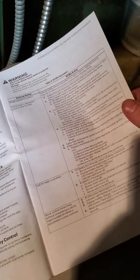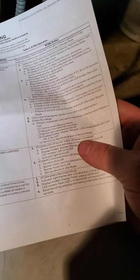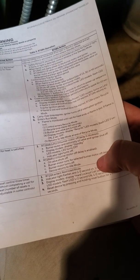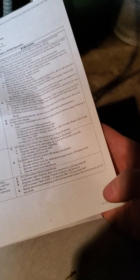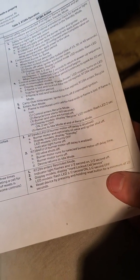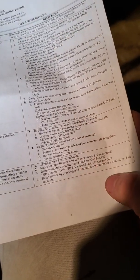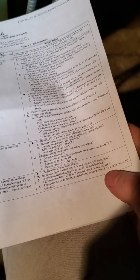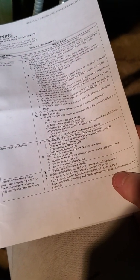Yeah, if you don't have this manual, check it out. Reset control three times after completing a call for heat - number of resets is non-adjustable in some controls. Reset device by pressing and holding the reset button for a minimum of 10 seconds. So that should get you out - because it enters the restricted mode, hard lockout call service. That should at least help you out.